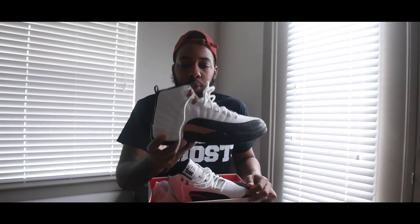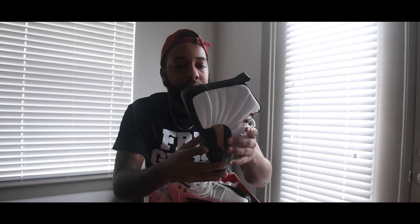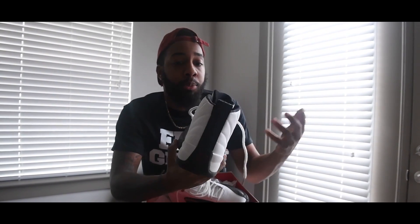We all know about the 12s, but these 12s have a similar taxi look. I'm going to let you know the differences. And of course, these are maybe $40 more than the originals.